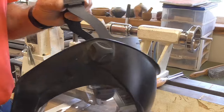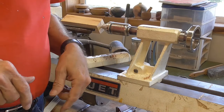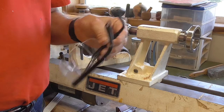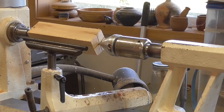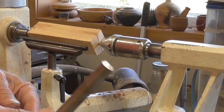Normally when I'm turning on the lathe, I wear a full face shield, but it's going to affect my voice and audio on the tape, so I'm going to wear a pair of safety glasses just for this small project. I recommend not keeping your tools on the lathe bed — keep them off to the side. I'm going to use this small spindle roughing gouge.